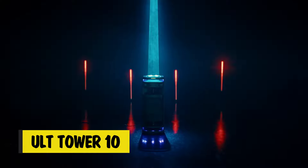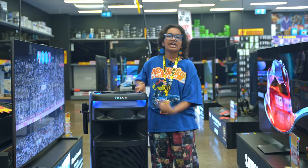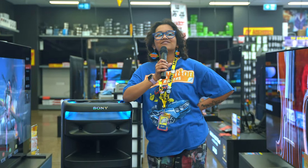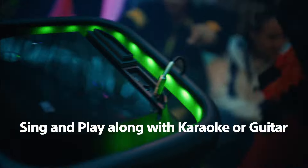Last but obviously not least, we have the Alt Tower 10. This unmissable beast will have the function shaking with 360 degree party sound and lighting. It includes a high quality wireless mic for karaoke or announcements, and also has an input for a wired mic or guitar.